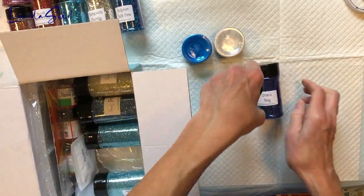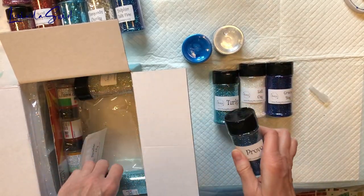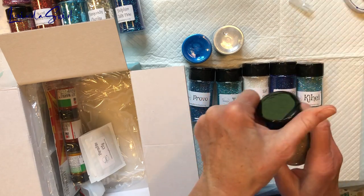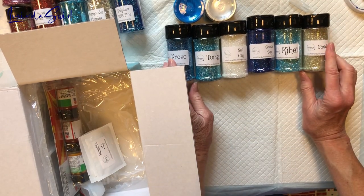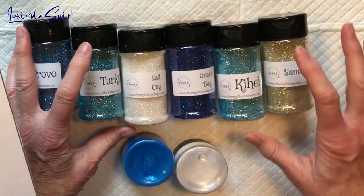Lots of glitter — holy cow, look at this! Just take it all out. I'm thinking maybe a beachy theme. Boy, that looks gorgeous, doesn't it?